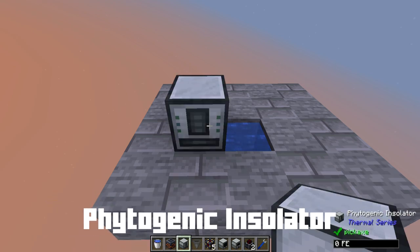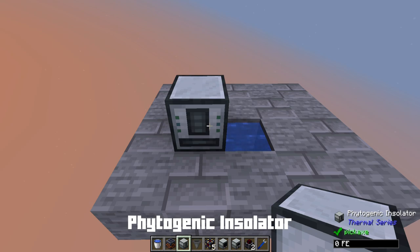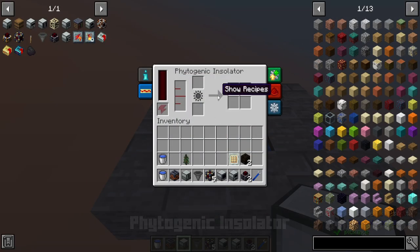A phytogenic insulator is the heart of this build and it's actually one of the most valuable tools you can have in Thermal Expansion. You can see there's quite a bit going on in here — it needs some kind of liquid, some kind of solid, and it can also have a fertilizer boosting it. It will basically grow things for you. It doesn't actually need anything to boost it; there are options for better outputs, but you don't have to. This is where a lot of people overlook the phytogenic insulator, so let's look at the recipes.